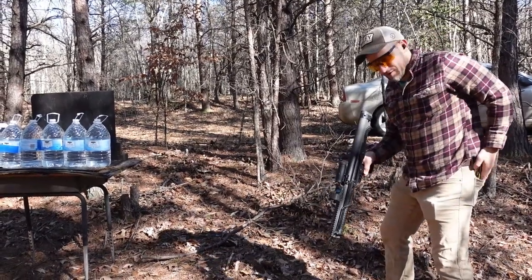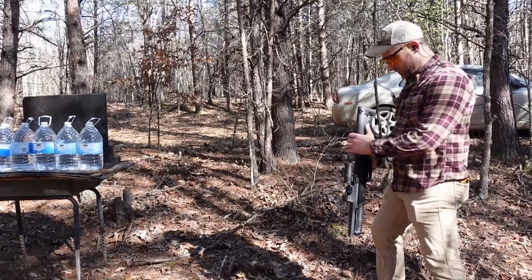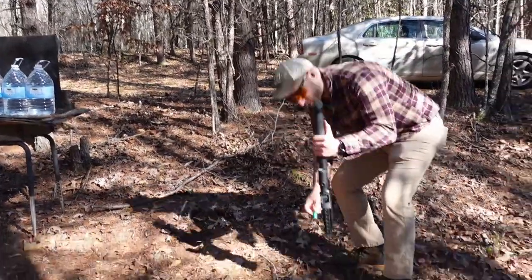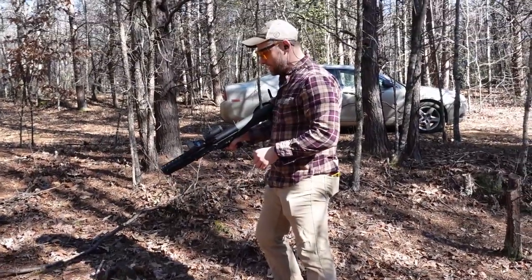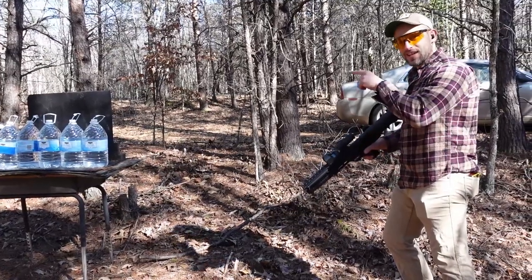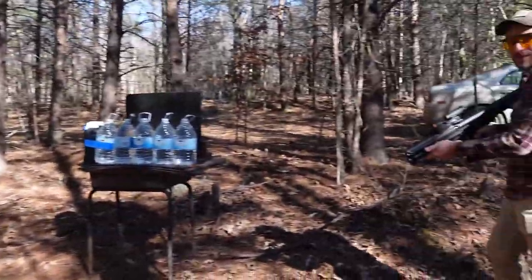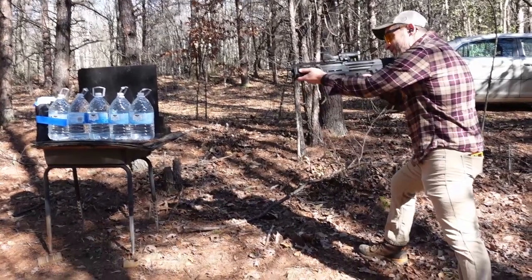Alright, got one round of the KO, the Brenneke here. We're gonna shoot that second. I'm gonna shoot a regular slug first just so I can get an idea of what the recoil is like, how bad it is. So we're gonna go one round into a plate and then we're gonna shoot the KO slug into the water. Let's do this — regular slug first.